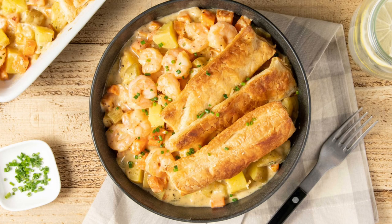Today we'll be making the Chesapeake style shrimp pot pie with puff pastry crust. Let's start with preparing the ingredients.